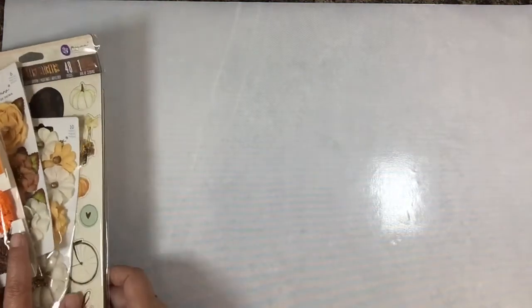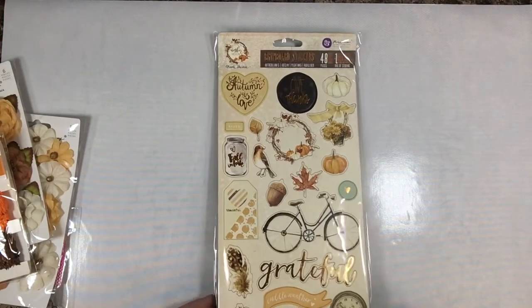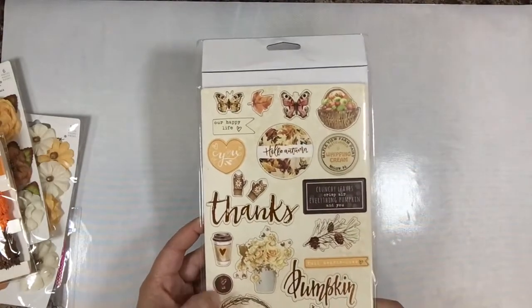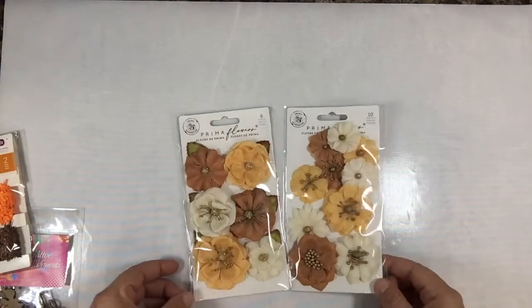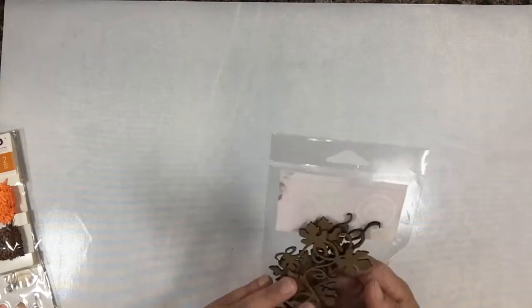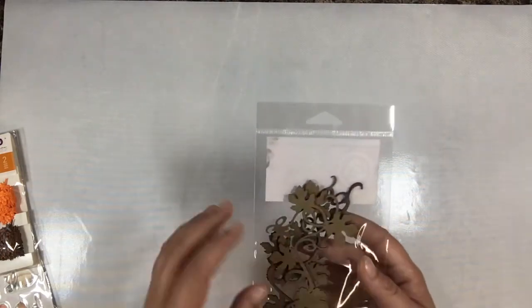In our kit this month there are some chipboard stickers from Prima - these are from their Amber Moon collection. There are some sequins - they're thick chipboard stickers, fun for the front of journal covers. Then there are two packs of Prima flowers; they're similar but a little different, one has leaves but they match each other. Different sizes - there are ten pieces in one and six in the other. Then there's a two or three pack of chipboard embellishments from Creative Embellishments, which are really fun.